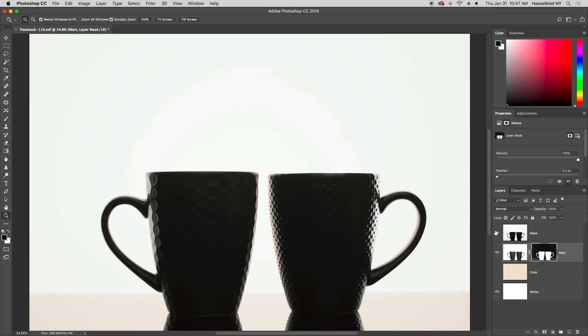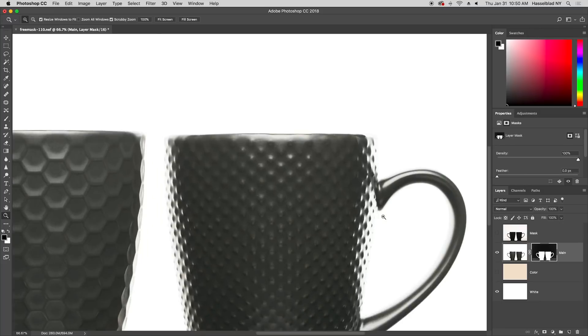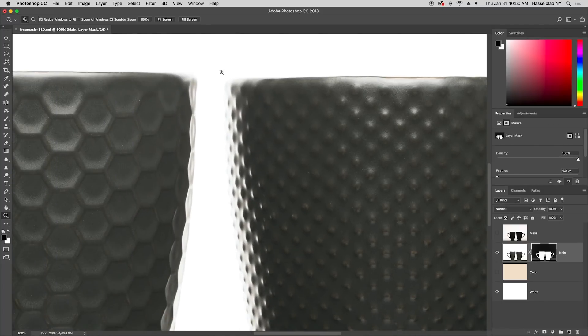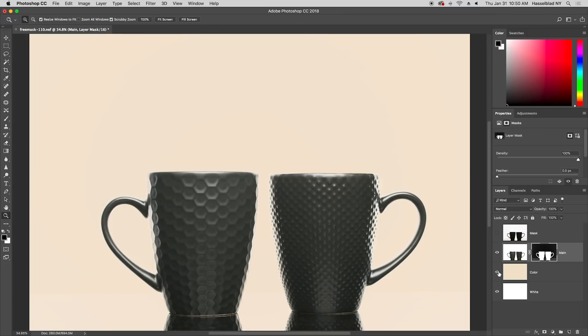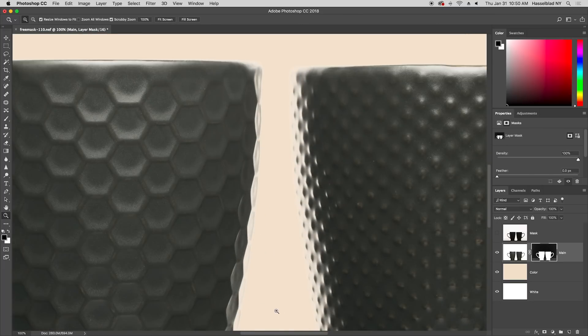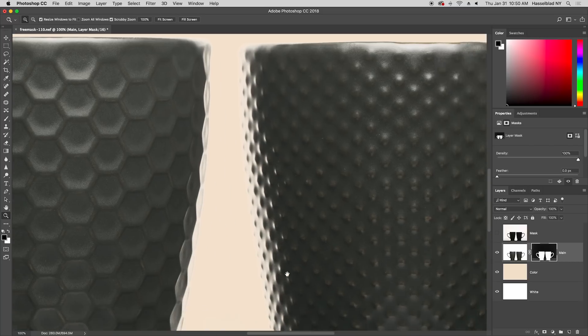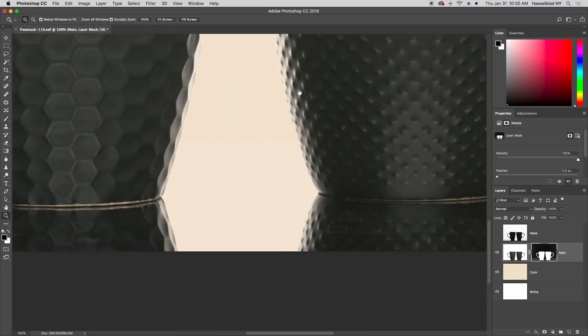For studios specializing in high-volume object photography, this is key, as it allows any background to be replaced quickly and accurately. This opens up new creative avenues while also saving time. Another use of these accurate masks is creative background replacement. While most e-commerce images are on white, the smooth gradient that FreeMask creates can seamlessly bring your object into any number of backgrounds.